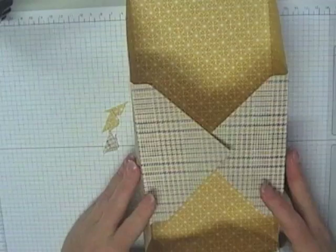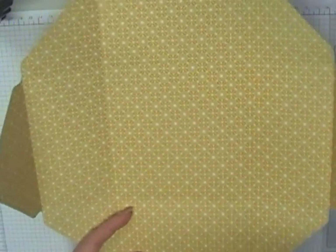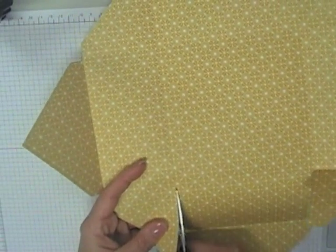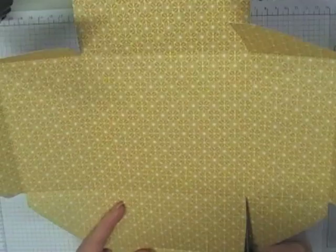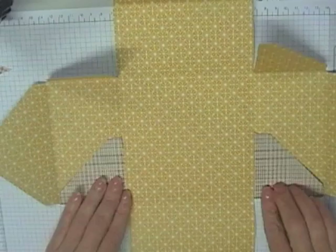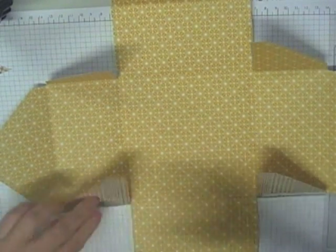Once they're all scored, we're going to fold this up into a box. The best way is to grab a pair of paper snips and on the same sides, snip down to the score line — along that score line down to there — same thing on the other side. Turn it 180 degrees and do the same thing on the opposite side. Then get some double-sided tape and put some on the flap pieces.